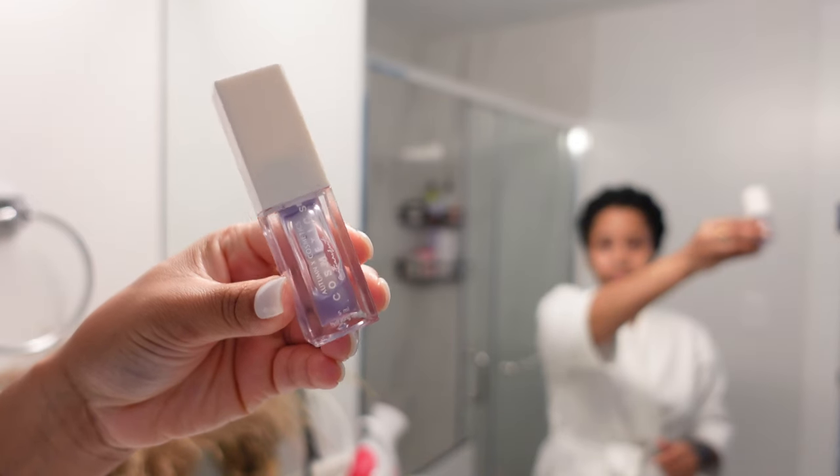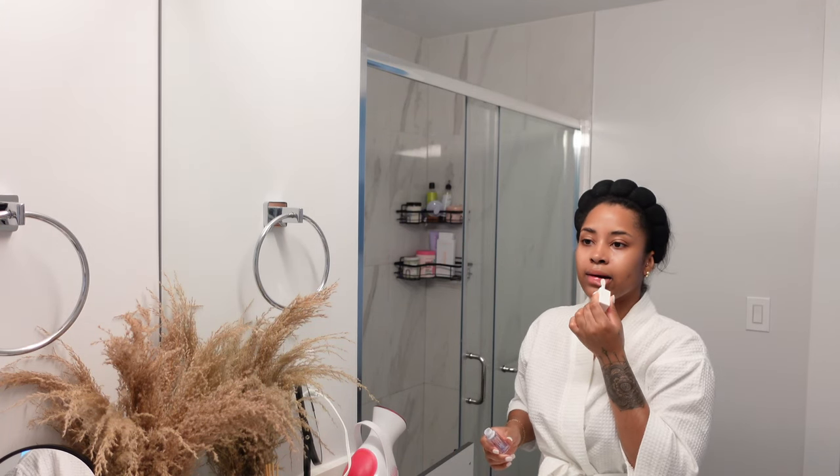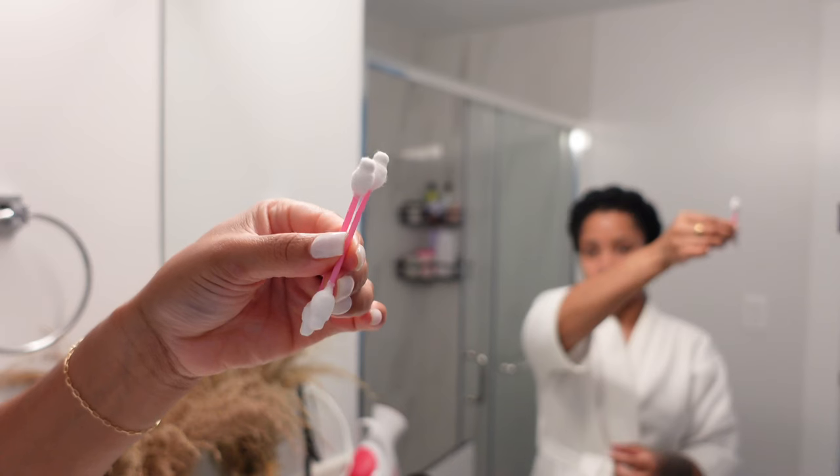Then we're going to go in with this Autumn Creations Lip Oil. Love this — this is another small business. This oil is amazing. The bottle is pretty much empty and I need to order another one.